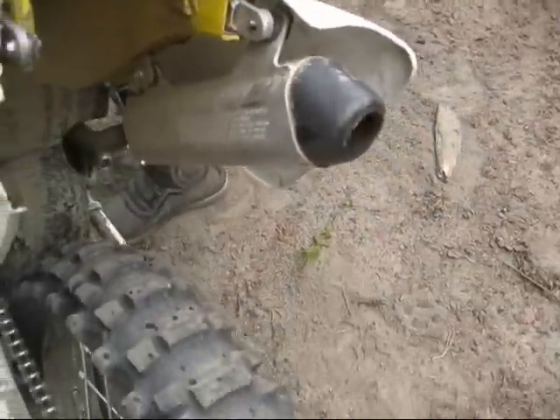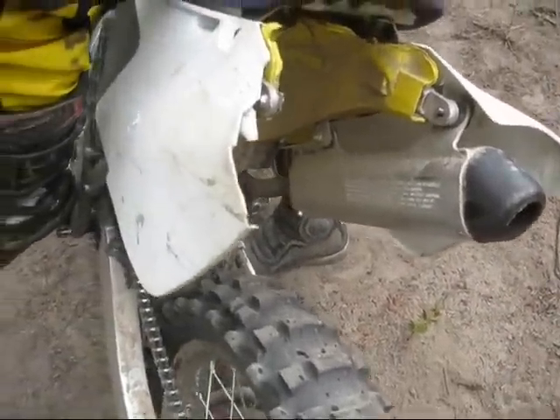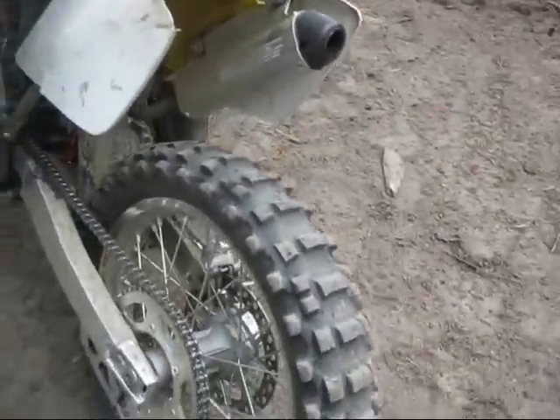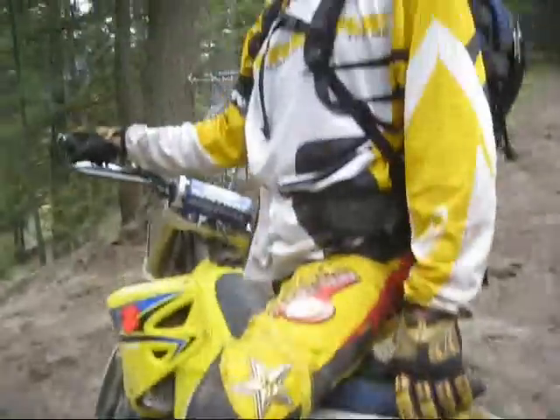Got lucky again, man. The fender — the nut broke out, the nut got loose, and I'll go pick up some plastic parts on Saturday probably. Yeah? You're gonna put a black front fender on?